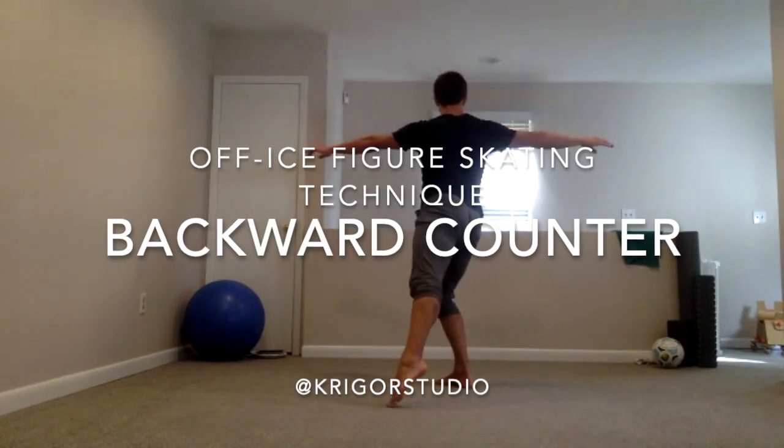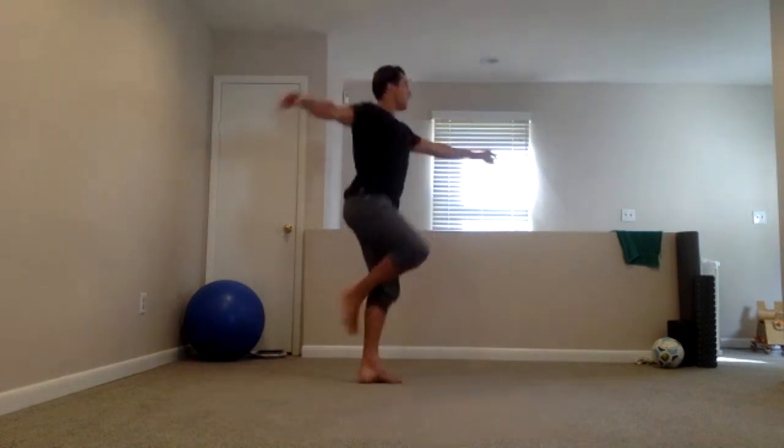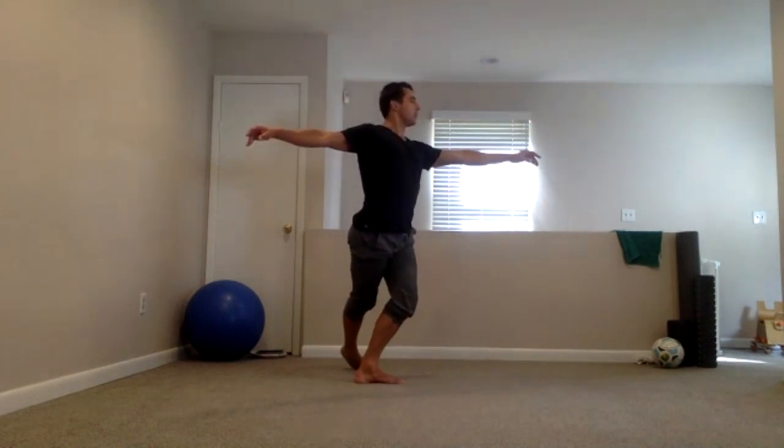One is the step, two is the cross and the twist, three is the twist — bend your knee — four is the turn on your heel, and then we are out on five, six.